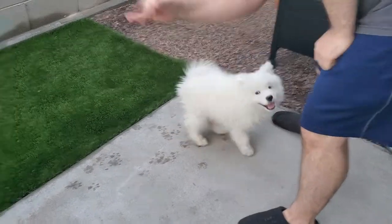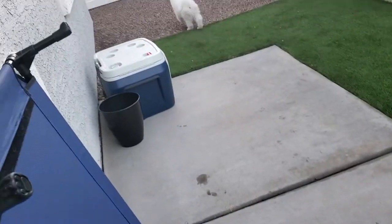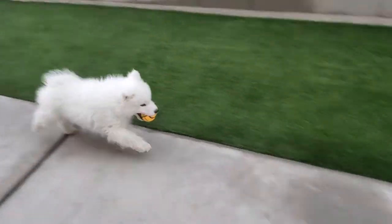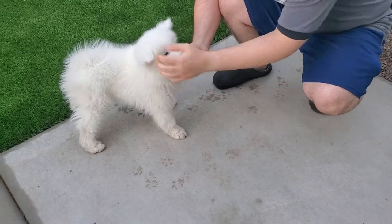Okay, so you get his attention on the ball, and then you throw the ball. Then you get down to the position and go like this and have him put the ball in your hand. And then you give him the treat right next to the ball.